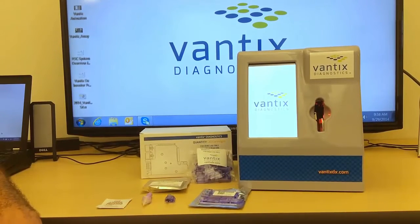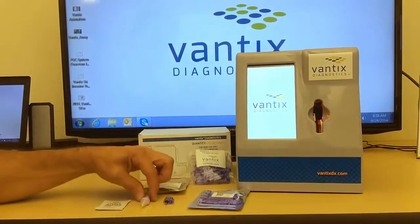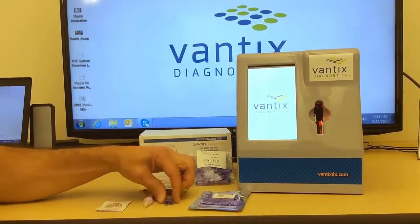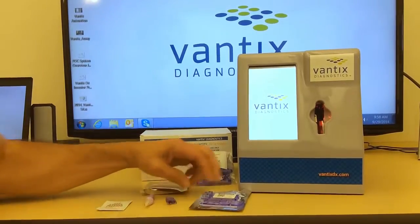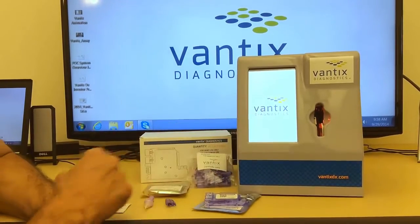This is a demonstration of the Vantix point of care platform. What you have here is the lancet, the sample transfer device, the disposable cartridge, and the Vantix reader.